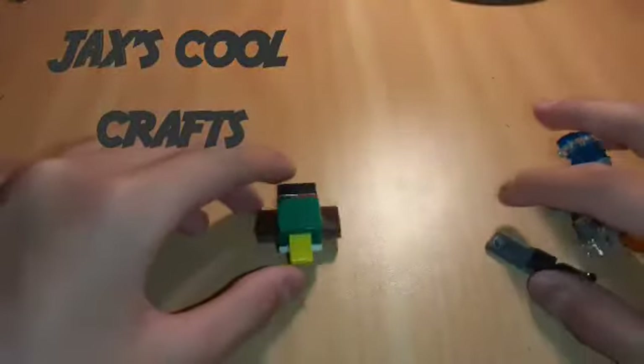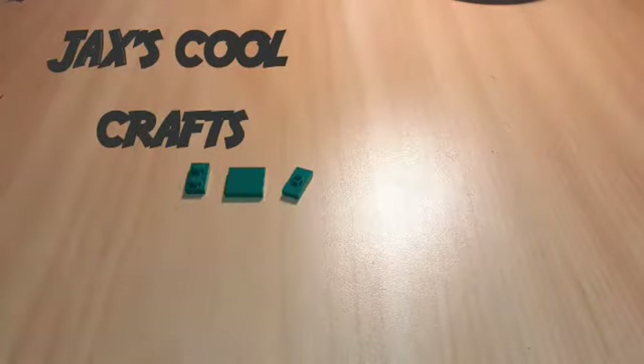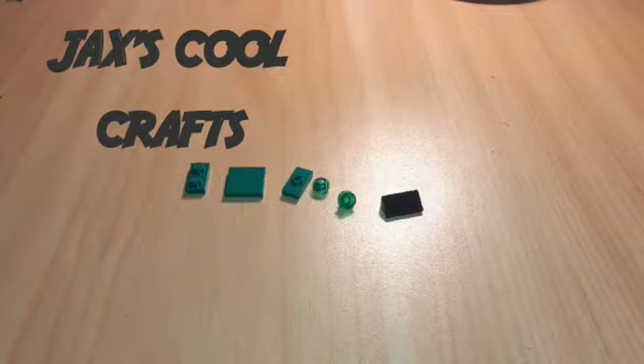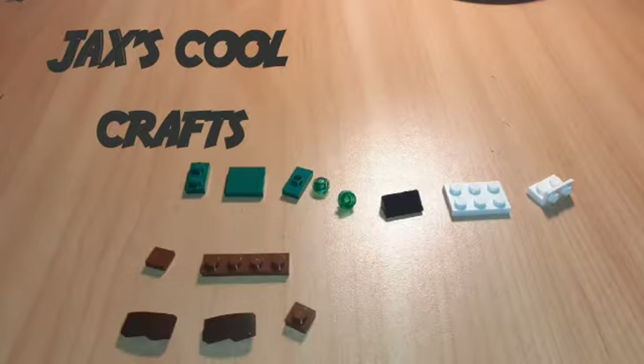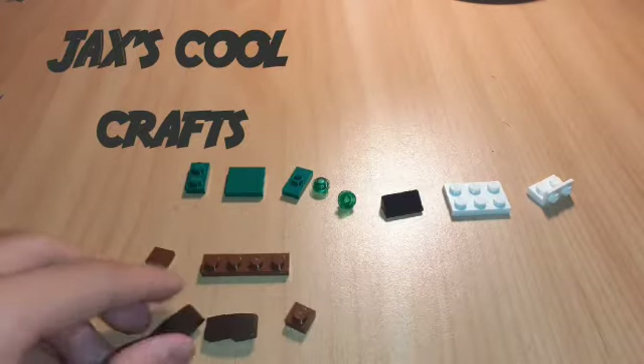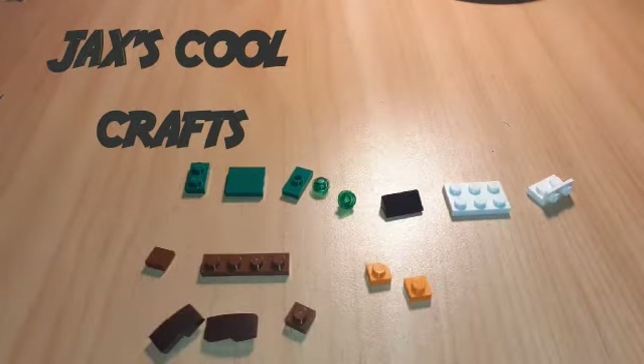Okay, let's make the duck first. To make this duck you'll need these green pieces, these see-through green pieces, this black piece, this white piece, these brown pieces — the two dark brown pieces are darker than the three other brown pieces — these two orange pieces, and this yellow piece.